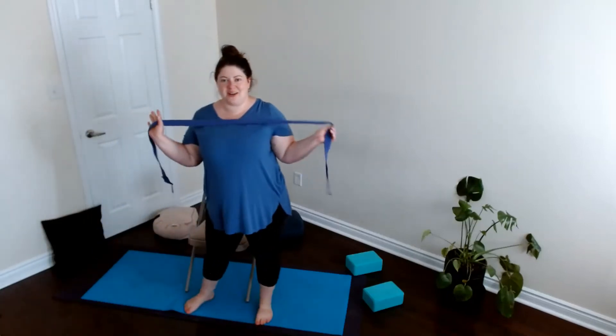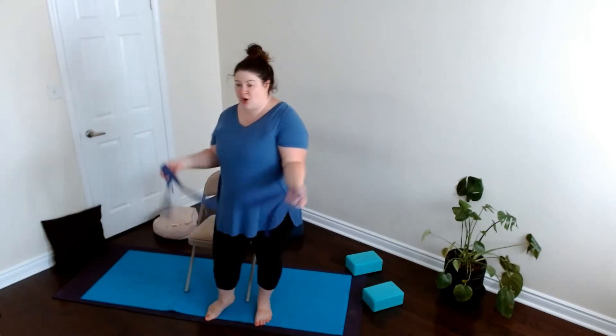Hello everyone, welcome to this practice. My name is Sarah, my pronouns are she/her. We're going to do a short practice seated in a chair with a yoga strap, or scarf, or belt, or dog leash — so grab whatever you have, grab your chair, and we'll get started.